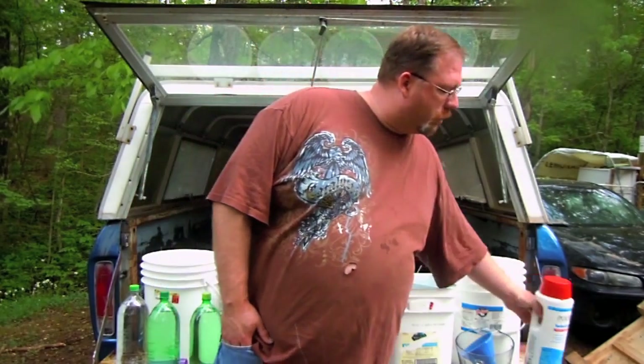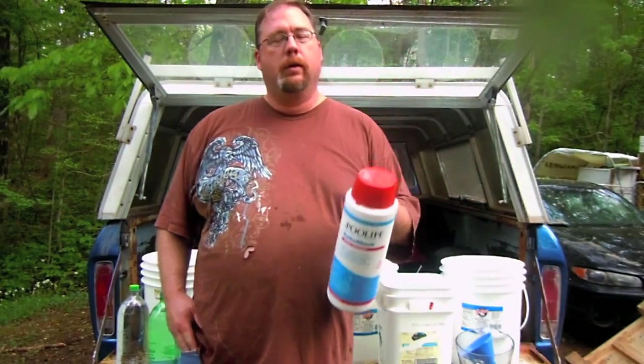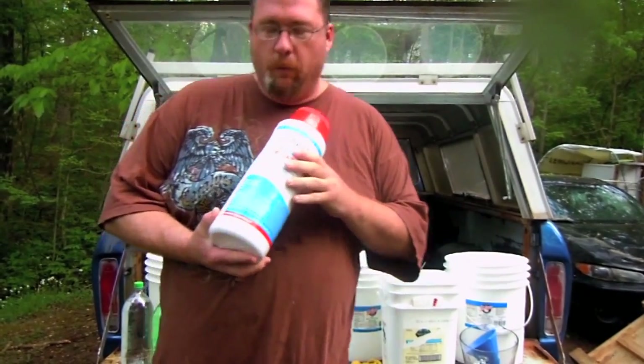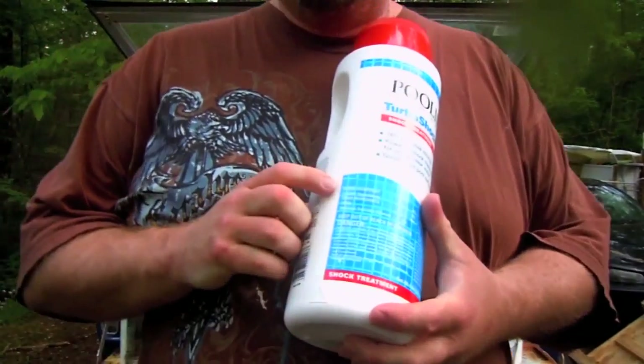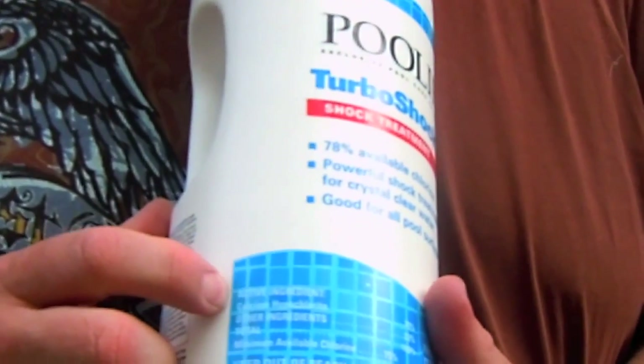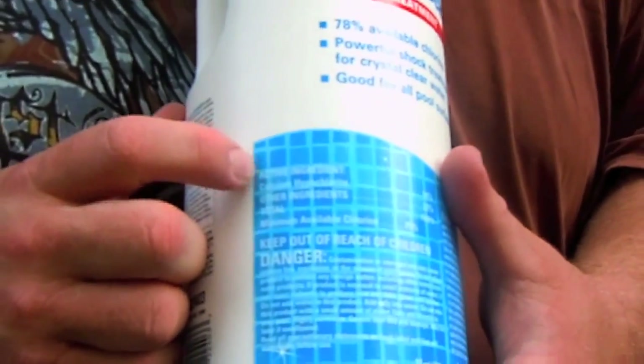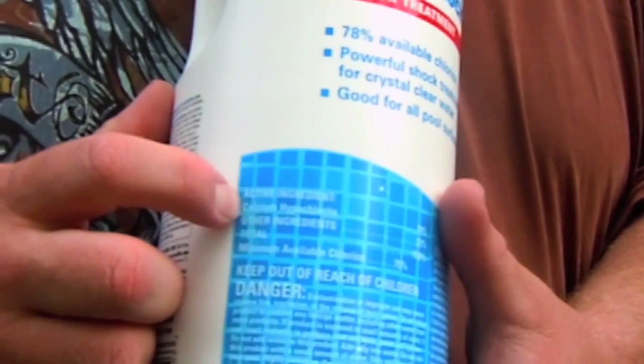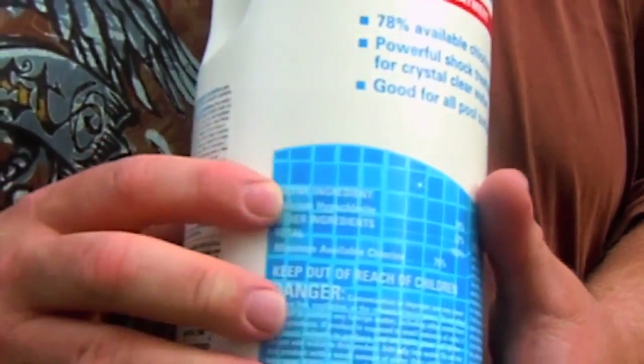If we use pool shock, it has basically an indefinite shelf life as long as you store it properly. Now when you use this stuff, you want to make sure that no matter what brand you use, the ingredients listed are just calcium hypochlorite and inert ingredients.